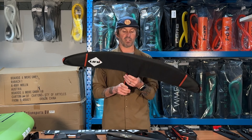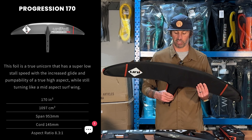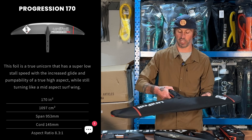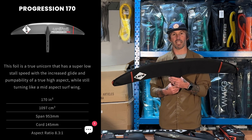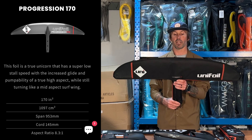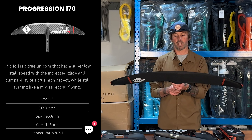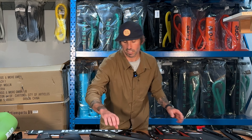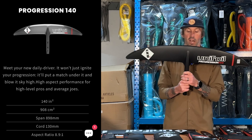The 200 also comes with a fantastic bag. The 170 — a lot of people like to use it as their second wing. I personally would use it as my third wing because I really like the 140 and 125 more. But the 170 has been a real treat in very small conditions, or when I'm riding a bigger board and want to get it elevated very fast — tons of low-end lift and also enough speed, though it's not the fastest.